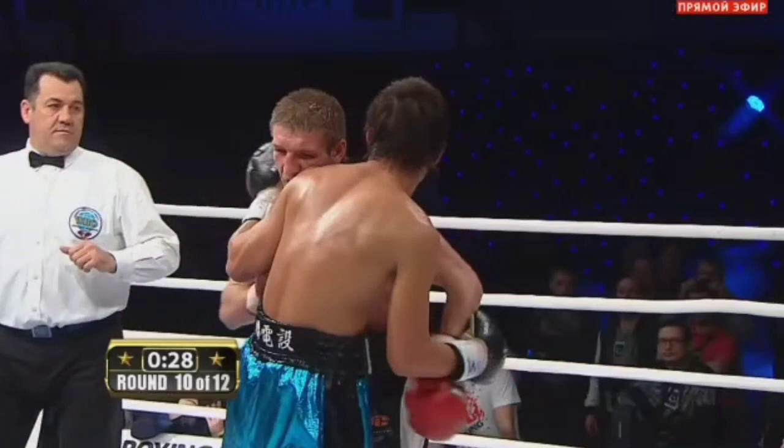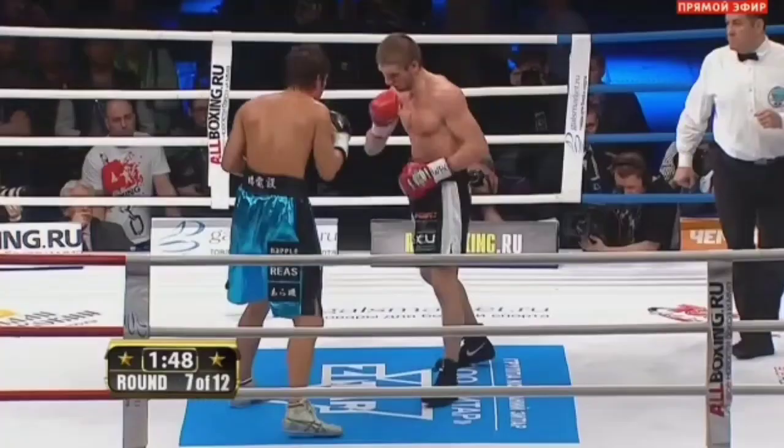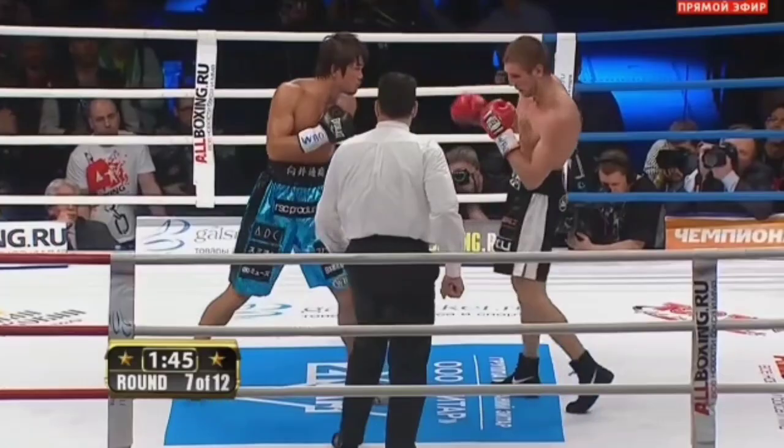Now let's talk about why front foot fighting is important. Front foot fighting allows you to load up more on your shots, and it's a lot easier to throw your counters on the front foot as opposed to the back foot. The only time when you can be good at countering on the back foot is if you're throwing the rear hand, because you need that rotation and momentum from the back leg to throw those rear shots. But if you're trying to throw lead punches, you're gonna have to be on that front leg.